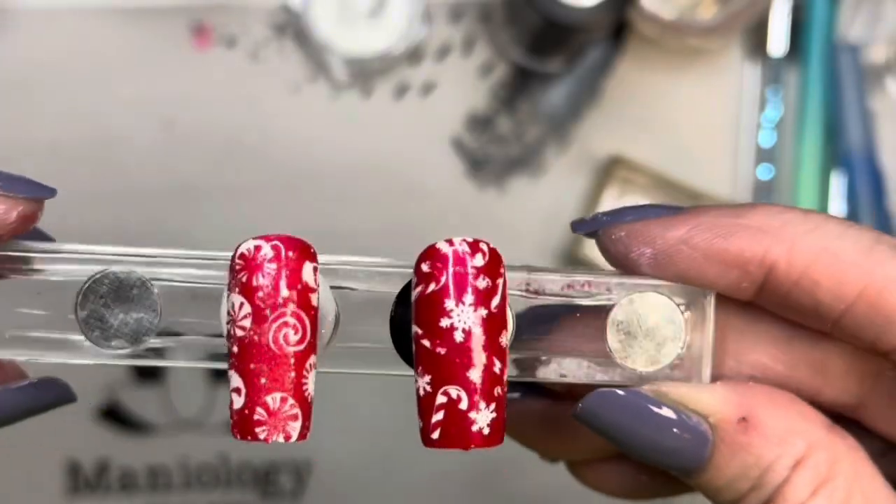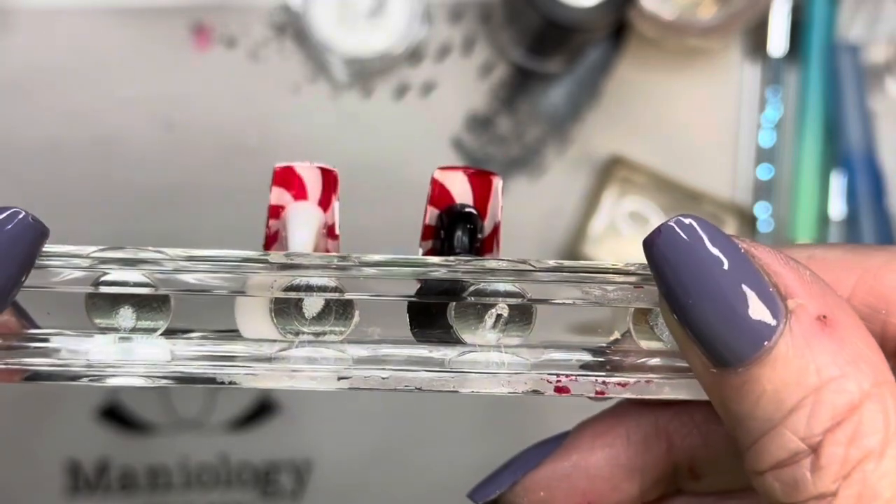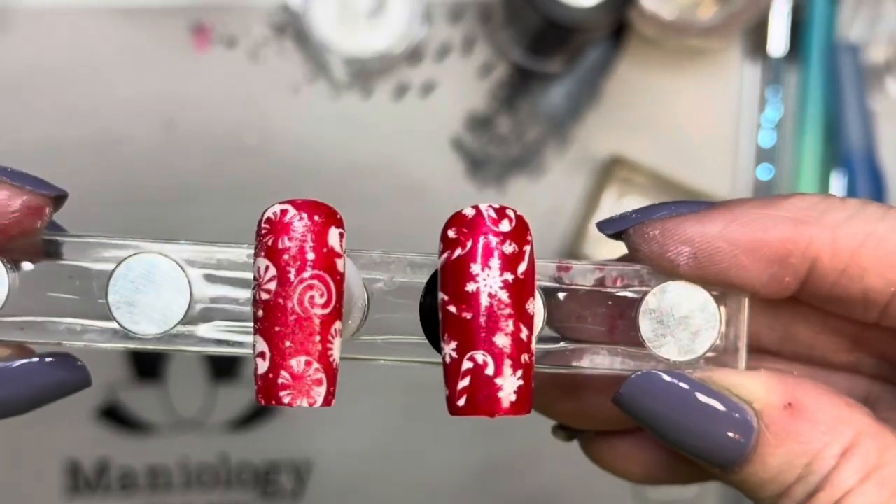Here's the other one. So one has the sugar coat on the top, which is the left one. And the one on the right does not — so it just has a high-gloss top.